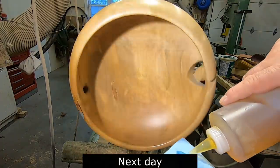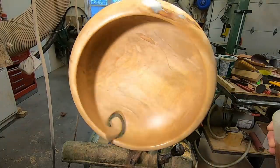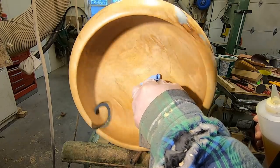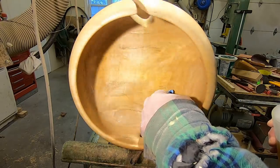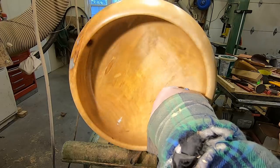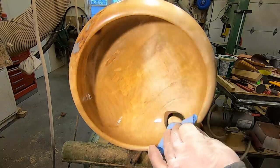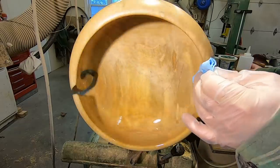This is the last coat — it's nine o'clock in the morning right now. This will sit all day and at the end of the day I should be able to cut it off the waste block and do the bottom of the bowl. It's a two-day turnaround to get a finish like this, but if you're into shiny finishes, this is it — and it's going to retain its shine. I can't say the same thing for shellacs over time, but this stuff will retain its shine.